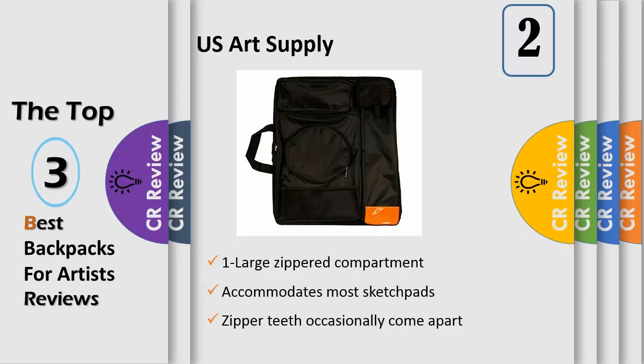Large zippered main compartment for drawing boards, canvas, and other large items. Dimensions: 26 and 1/2 inches tall by 20 and 1/2 inches wide.